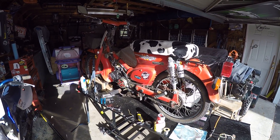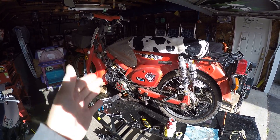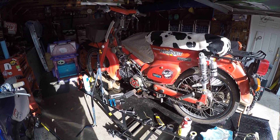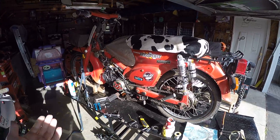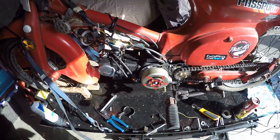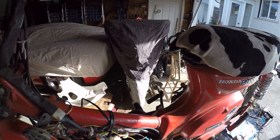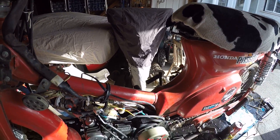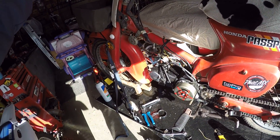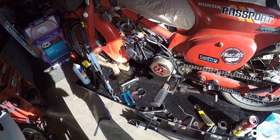Hey guys, how's it going? I've been wanting to make this video for a while now. Now that I've been doing some maintenance on my bike and a little bit of wiring, I figured today would be a good day to figure it out since the covers are all off and I have my wiring all exposed. This is my 1982 Honda Passport. I love this bike to death. I also have a Suzuki 600cc Bandit, but this bike is just so much fun to ride.